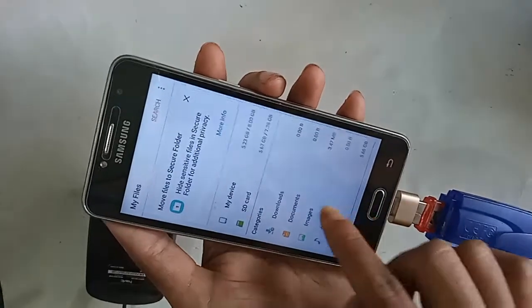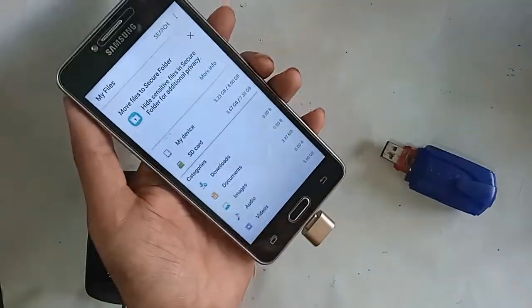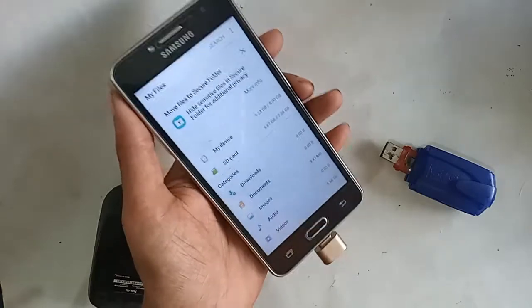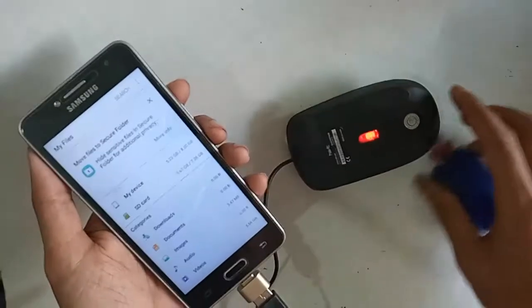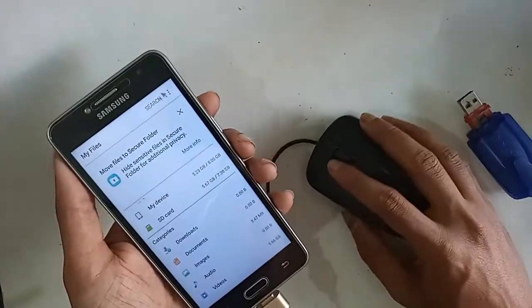If you want to use a mouse, I just plug the mouse in here and wait a few seconds. Here I can see the mouse is working on this phone. So viewers, the Samsung Galaxy J2 Prime is fully OTG supported.